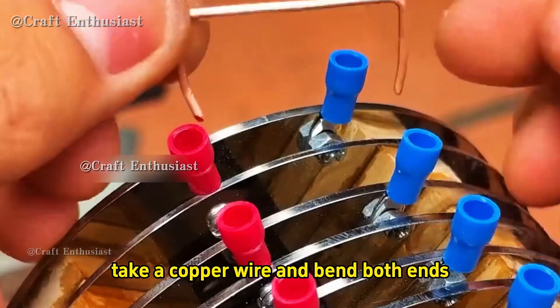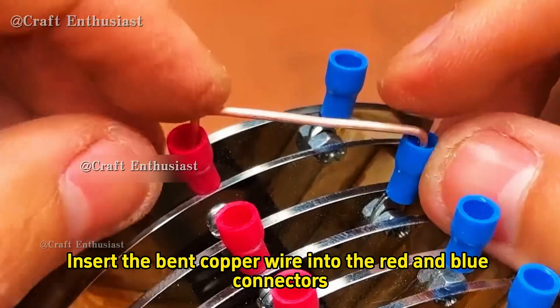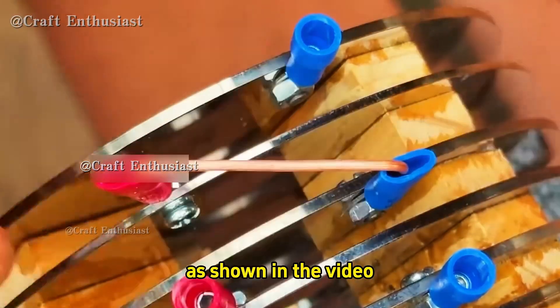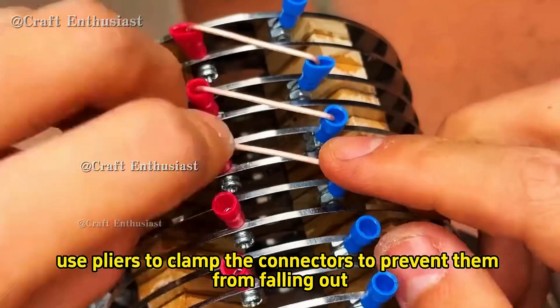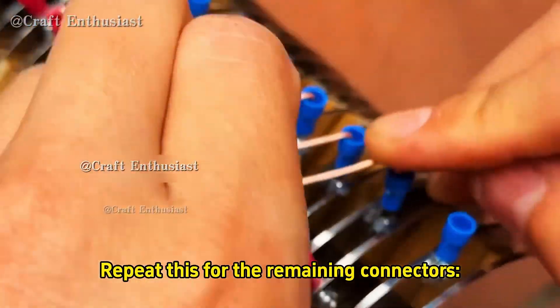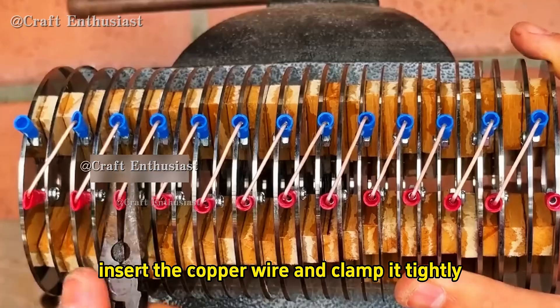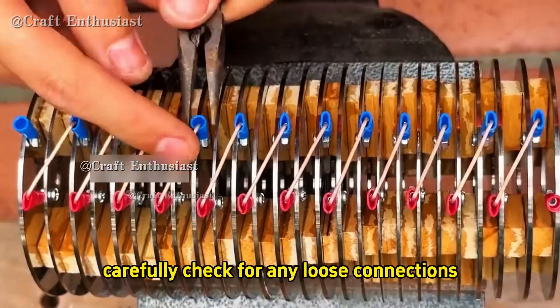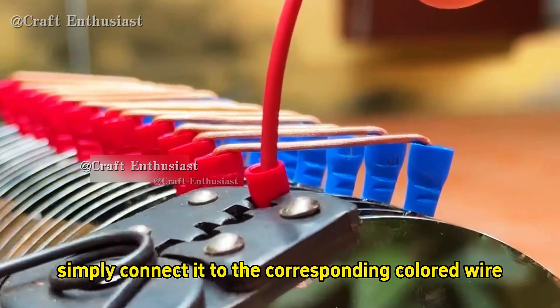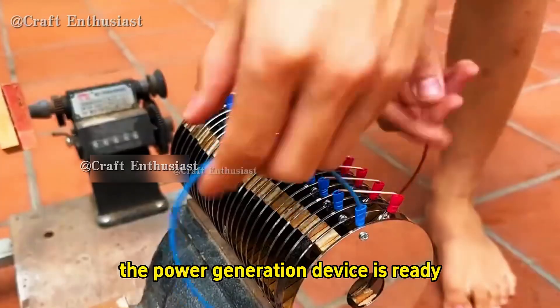Once everything is glued in place, take a copper wire and bend both ends. Insert the bent copper wire into the red and blue connectors and connect them in series. After inserting the copper wire, use pliers to clamp the connectors to prevent them from falling out. Repeat this for the remaining connectors, inserting the copper wire and clamping it tightly. Then carefully check for any loose connections. For the last red and blue connector, simply connect it to the corresponding colored wire. Now the power generation device is ready.